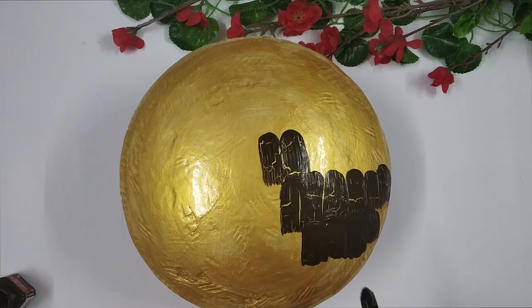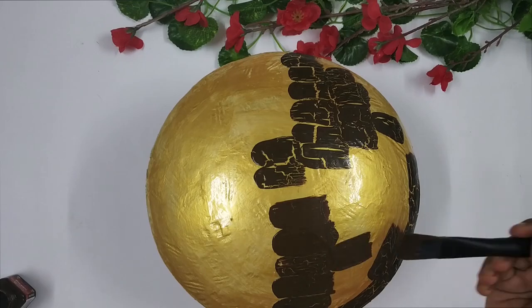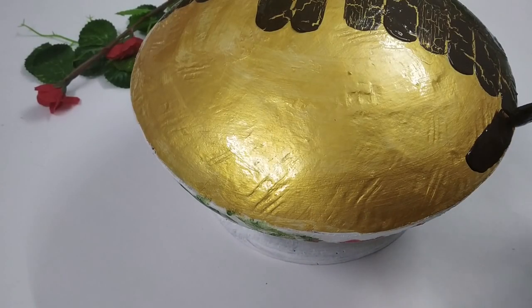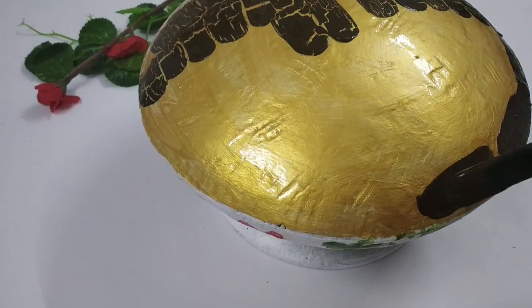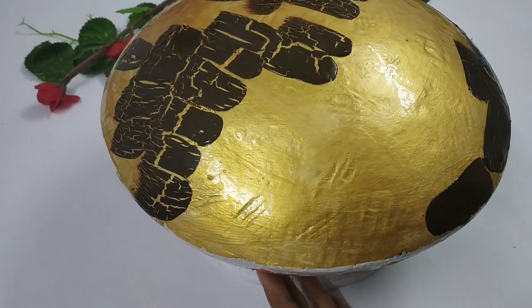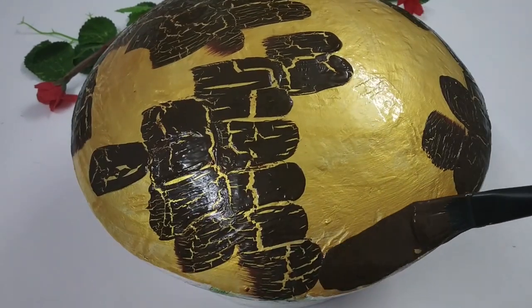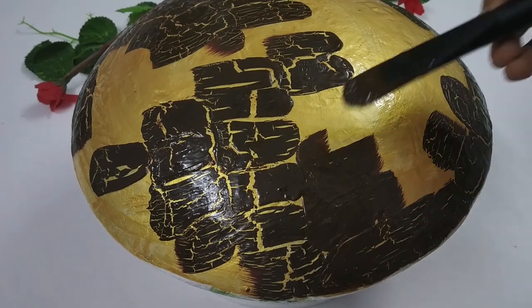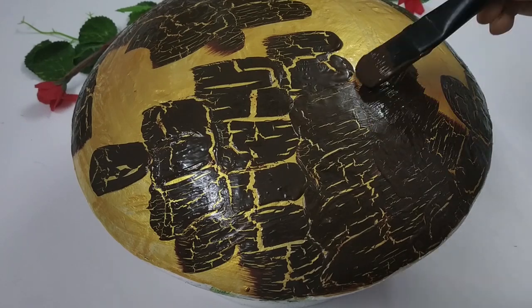Once it's dried completely, I apply the brown paint. I'm using a flat brush and applying the paint in small strokes. As you can see, the cracks have already started appearing and they look absolutely amazing. Once it's painted, I leave it aside to dry again.